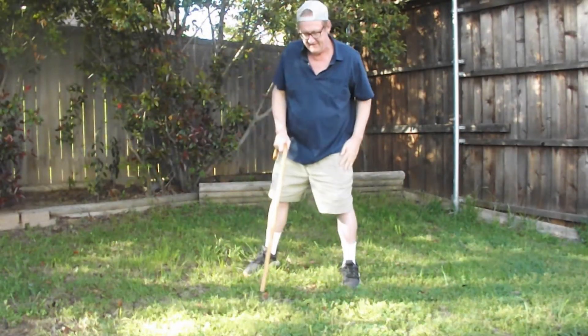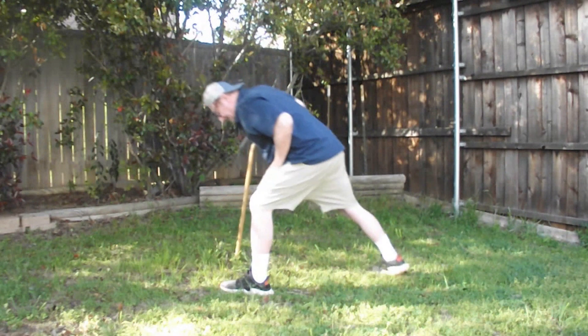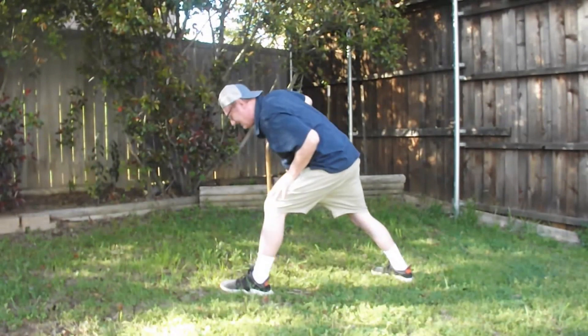You can use stretches for your legs. I like to stretch the line. Use a cane to support yourself. And then you have to get back up.